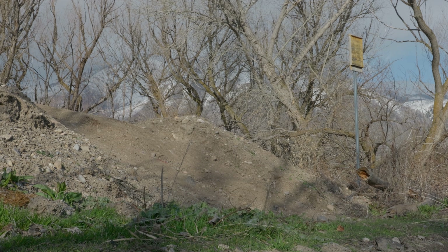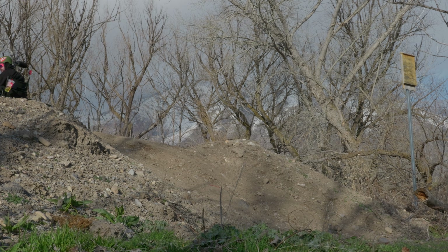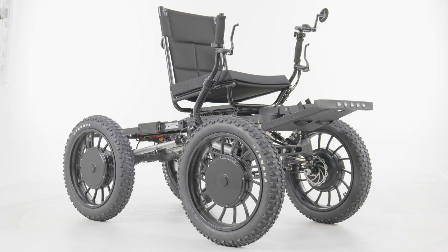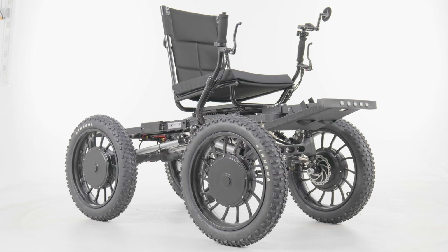We have now developed a quad that is puncture-proof, with custom full suspension, way more power, and more adaptive options than ever before, all based on the numerous requests we received from our customers. The new 4x4 Revolution eQuad FS is really an upgrade from our standard quad in every way.